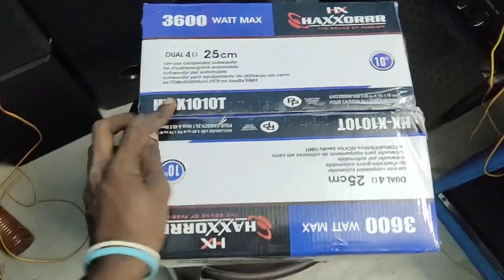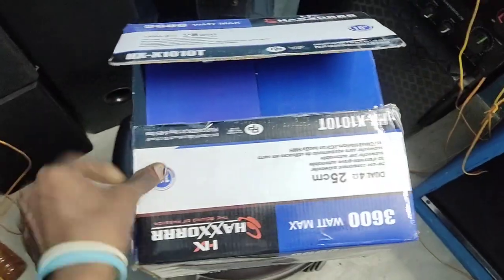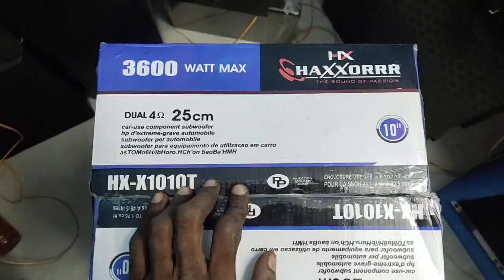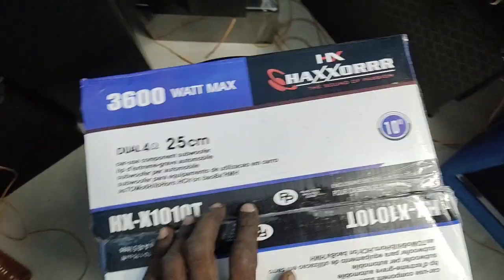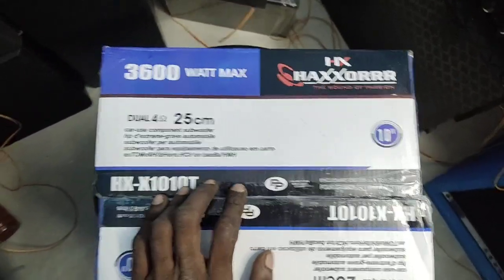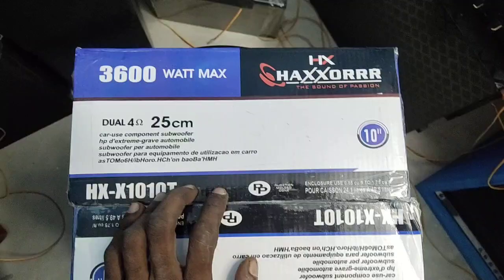Hi viewers! This is Praveen from Beats Hazel Audio Systems. This is a 10-inch double-magnet subwoofer, HXAROUND SOLTOR brand, HXN. This is the stock available in the room.